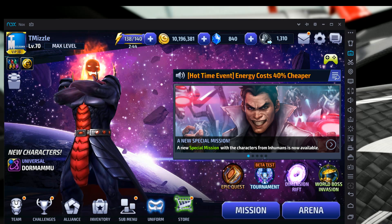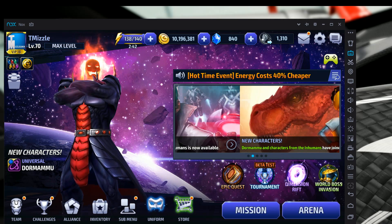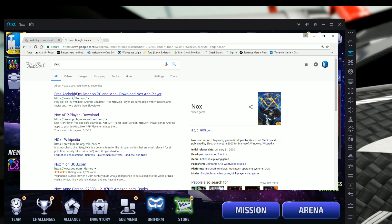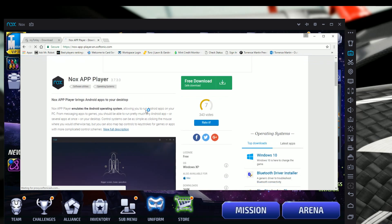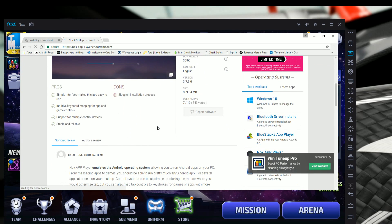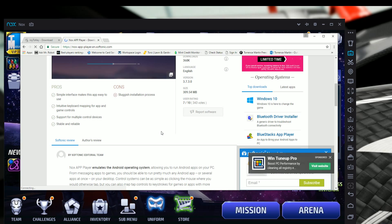Along with the links, I'll include the websites for the two programs you're going to need to download. The first thing you need to do is open your internet browser and download Nox if you don't already have it. Most people who know about emulators probably already have Nox — just search it in Google, hit free download, and install the program.